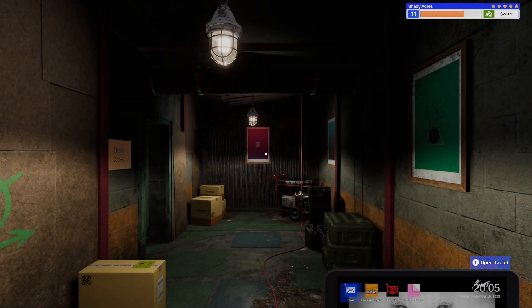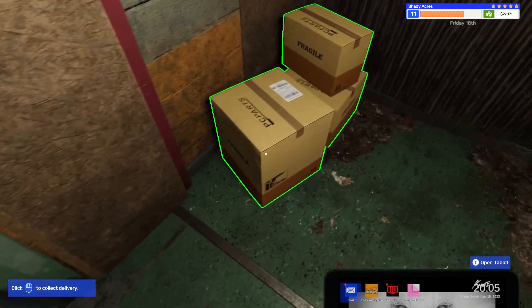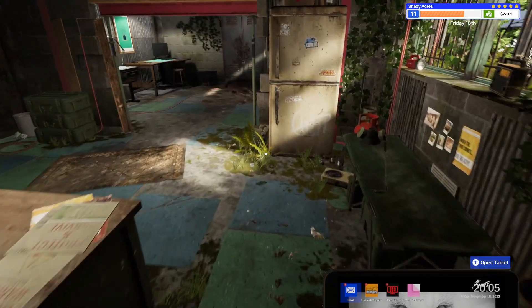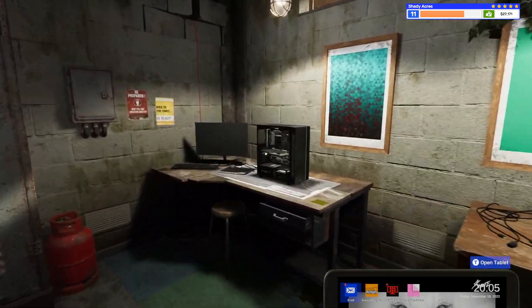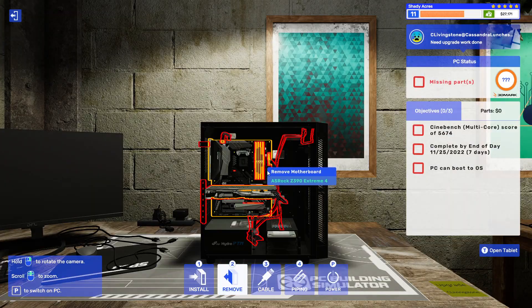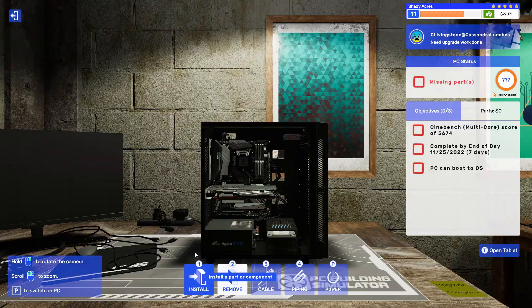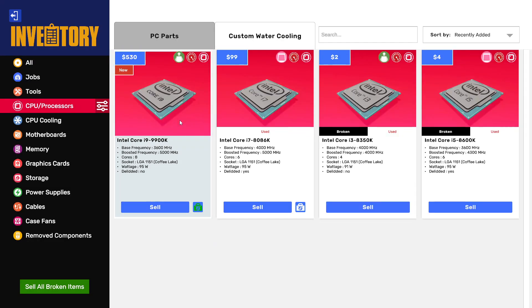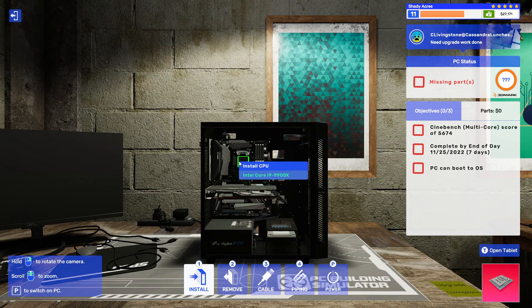We're just staring at a black screen now? I just loaded you — it should be fine. All right, let's go ahead and do this. So this is a Core i9-99K. We'll go ahead — this is this guy here. We'll go ahead and install that in here. CPU processor, 999K.